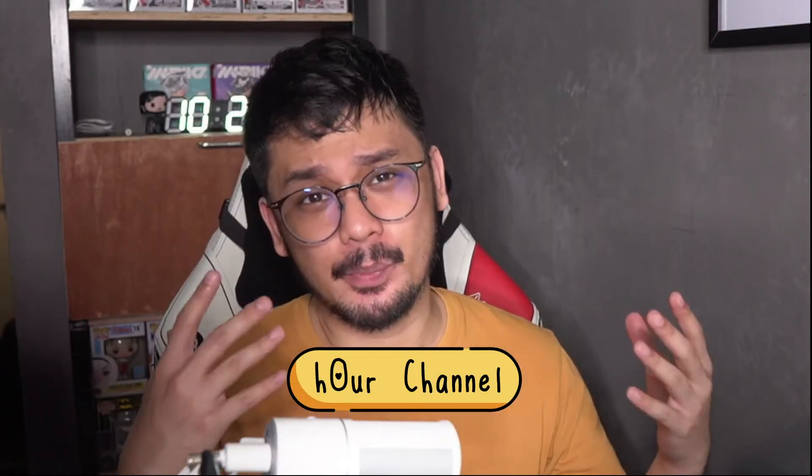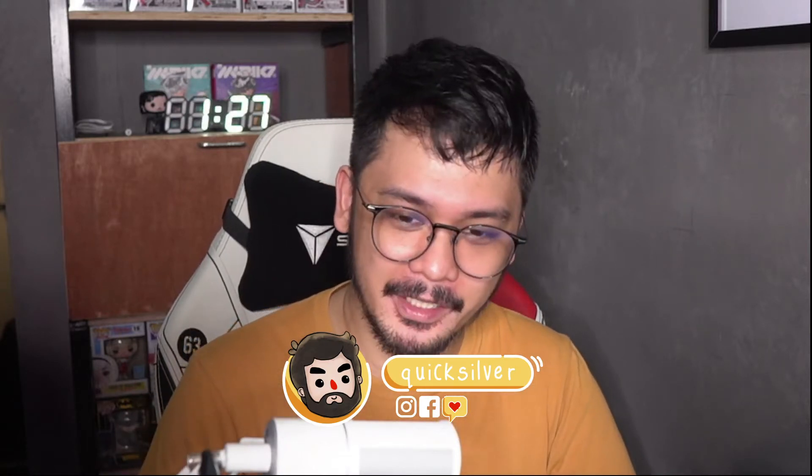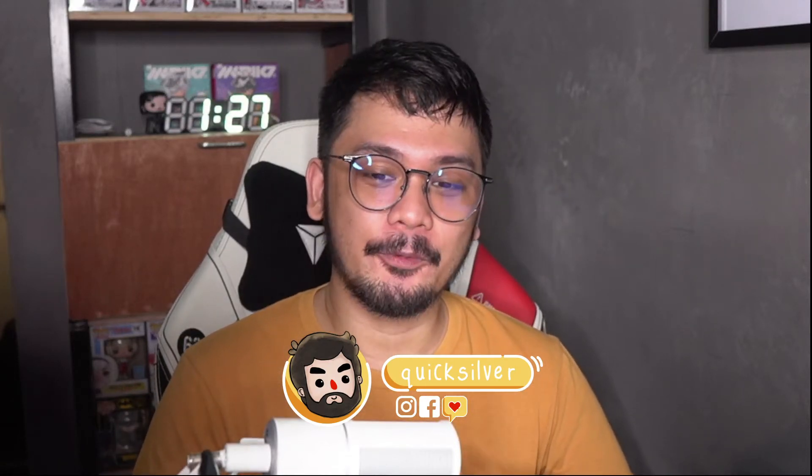Hey guys, what is up? Welcome back to our channel! Once again, it's me, your Bearded Bro, Quicksilver15, back with another video. Today, we'll be finally uploading another video.